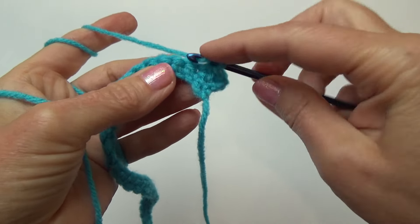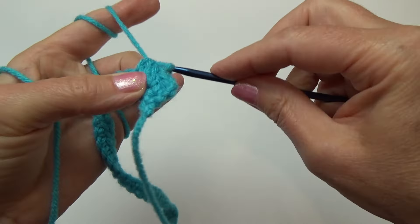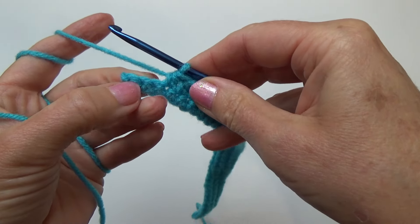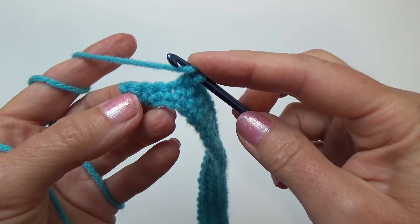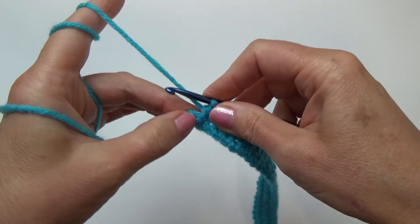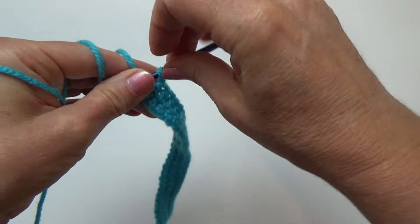Yarn over into the next stitch, remembering to turn it towards you to look for the V's. Make sure every time you go through a stitch that you have two loops of that stitch on top of your hook — not just one loop. Grab the yarn, pull through, then grab the yarn and pull through all three loops. I'm going to let you pause and work your way across — meet back here three stitches before the end of the row. With three stitches left, let's put a half double crochet in each one, making sure at the end you have two loops of that stitch on your hook.